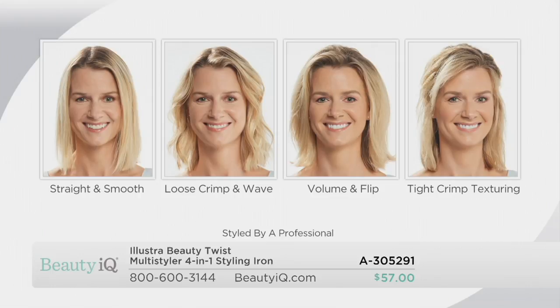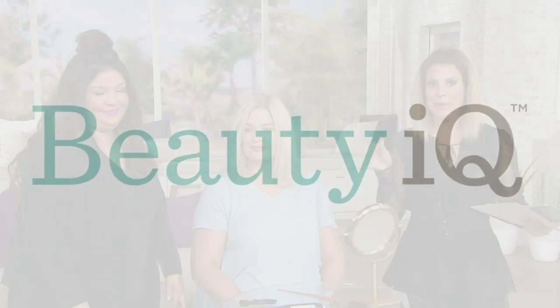Item number A305291 — this is actually the launch of this product, so we're very excited. We have a special guest tonight: Diana Poe. She has 20 years in the industry, does hair and makeup here at Beauty IQ, and is a senior hair and makeup stylist at the QVC salon right down the hall. Diana did my hair tonight with the crimp, but first we're going to show a smooth and straight option.